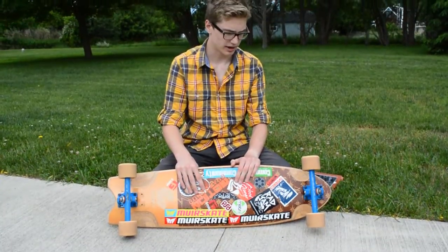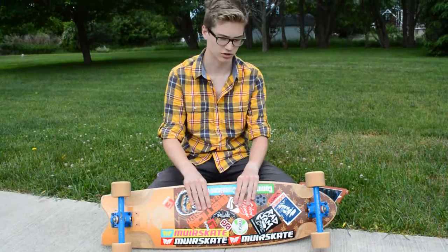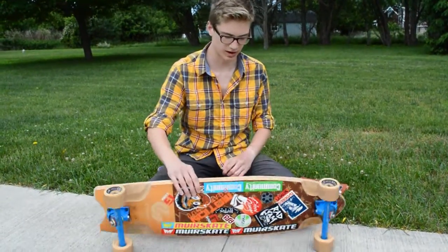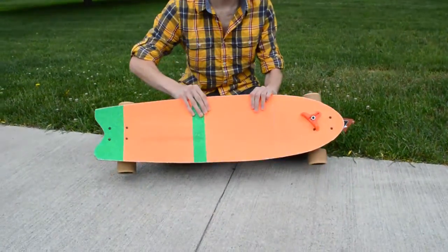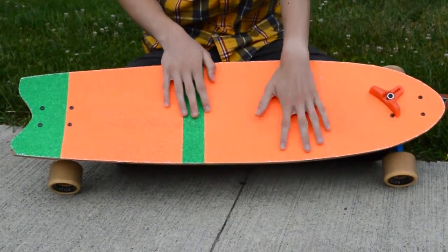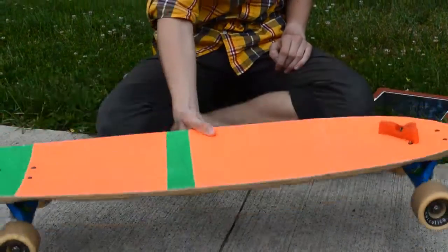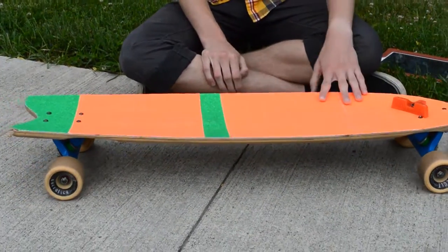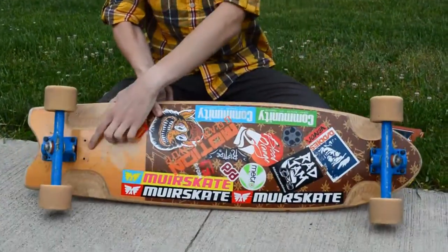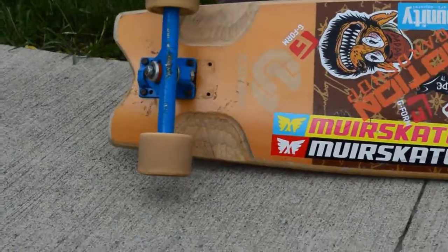I'm going to go through the specs real quick. This board is 36.25 inches long and 9.88 inches wide at the widest point, which is where your front foot is. The wheelbase is 26 inches on the inner — which I have it on the outer right now — and 27 on the outer, which is how I have it set up right now.